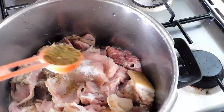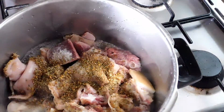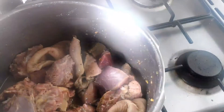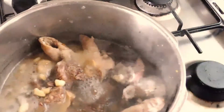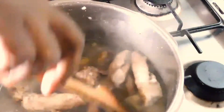Add natural mixed spices and beef seasoning powder, then stir them together and leave it to steam for about two minutes. Then add blended pepper, ginger, garlic, and onion with water, and leave it to cook for about 15 minutes.